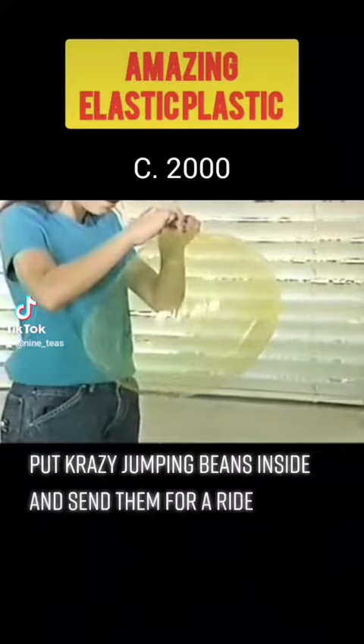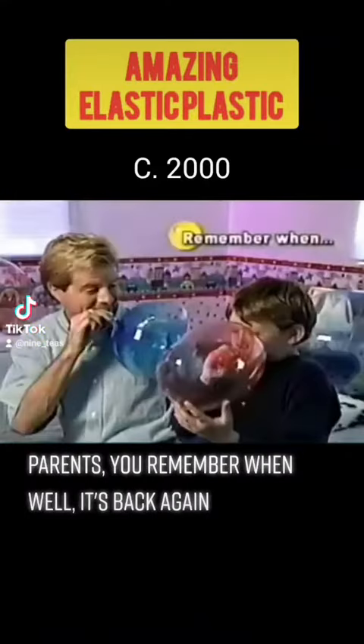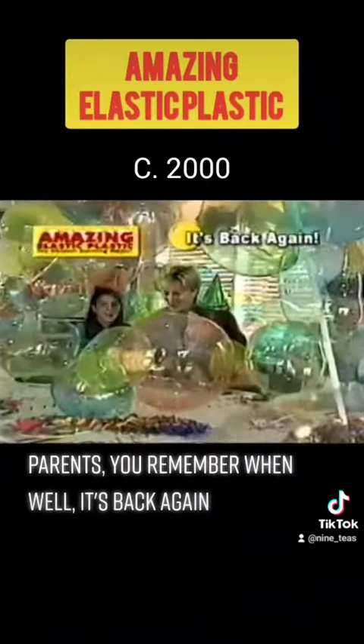Put crazy jumping beans inside and send them for a ride. Parents, you remember when — well, it's back again.